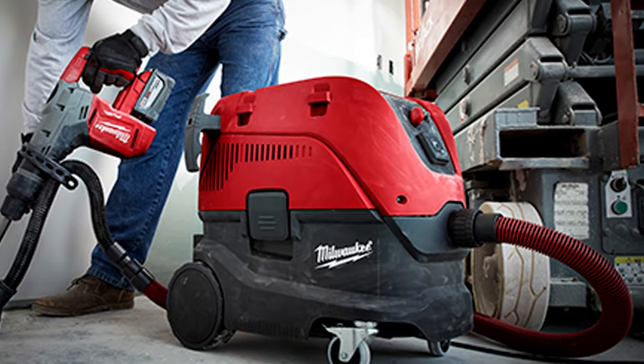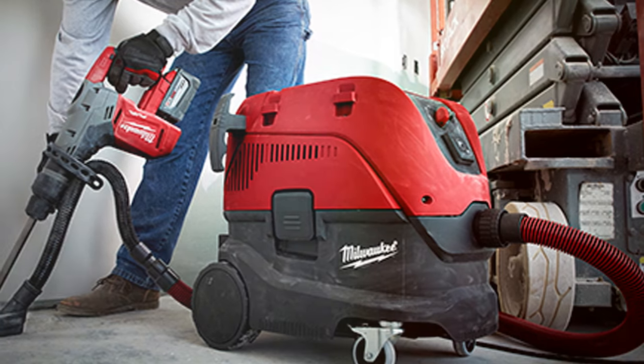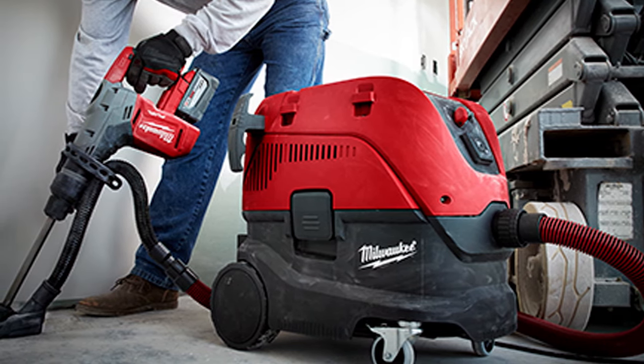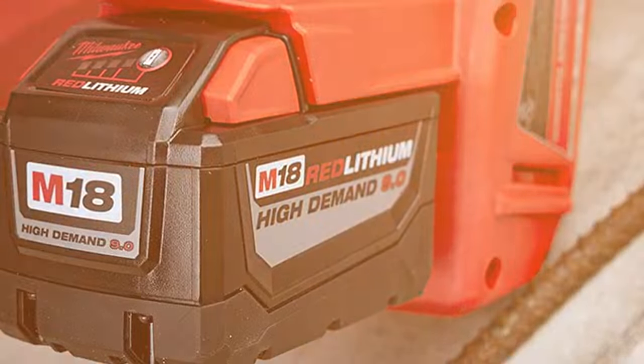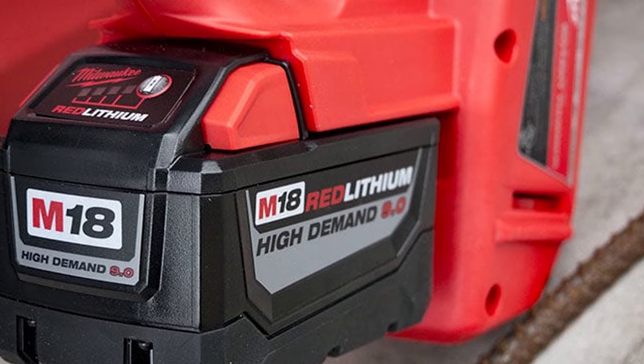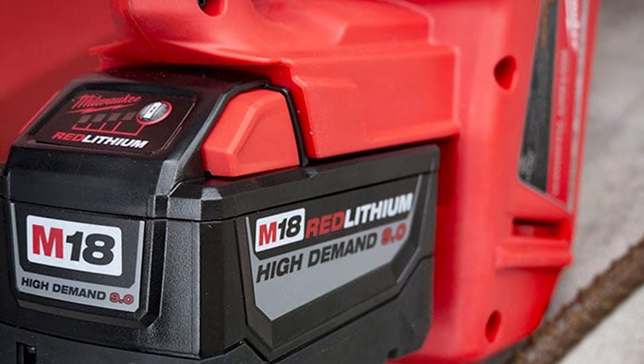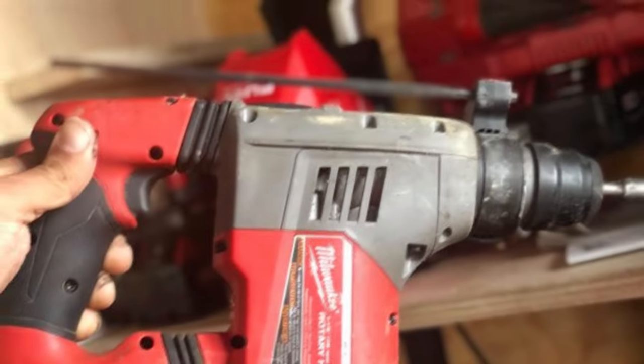With the SDS Max chuck system, users can quickly and easily change bits, maximizing efficiency on the job site. The cordless design offers the freedom to move without being restricted by power cords, making it an excellent choice for both indoor and outdoor applications. The REDLINK Plus intelligence system ensures optimal performance by preventing overloading and overheating.